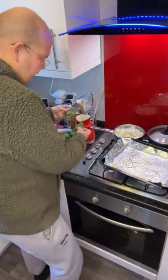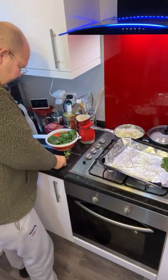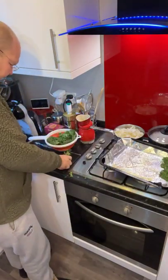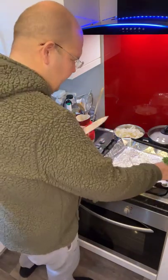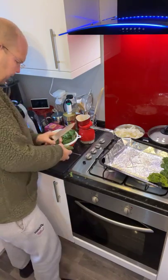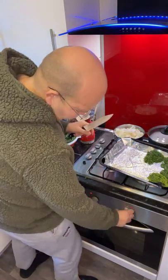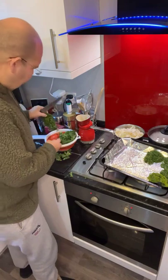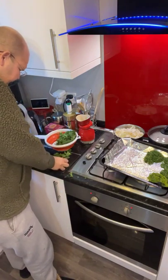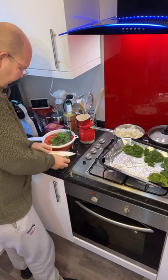So I have got my kale. Now obviously if you wanted smaller pieces of crisp you can cut your kale up, but because I am not really that bothered I am just cutting the big part off. Now I am putting my oven on the maximum — the hottest you can get your oven the better. Obviously I would suggest that you watch the kale because what you don't want to do is burn it.